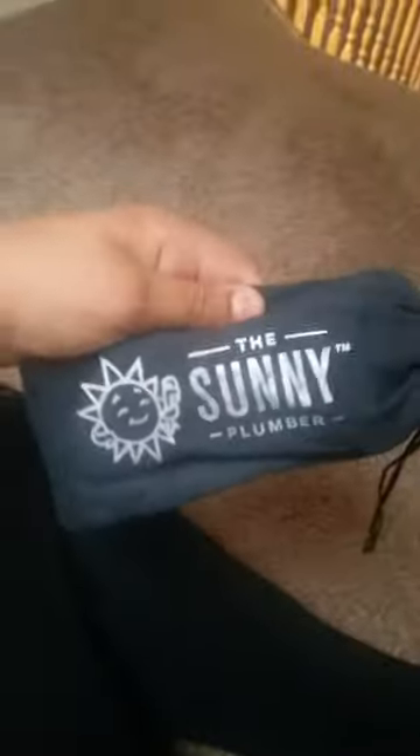Hey guys, the craziest thing happened to me today. Someone came to speak to my house to make something, and since they fixed it, I got a pair of summer sunglasses. I haven't opened them yet, so I don't know what they look like. I'm gonna go into my room to check these out. Let's go.